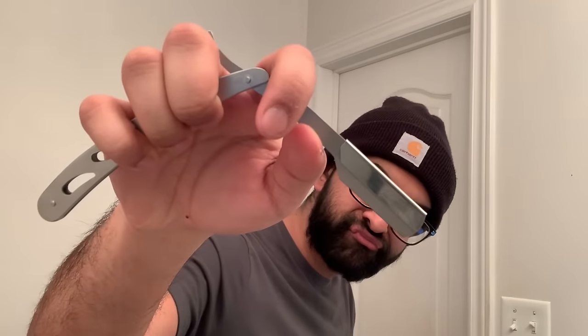First you want to grab all your tools. We have the trimmer with the guard I use — I use Phillips — and then grab your razor. I use the single blade from Derby. So let's begin.